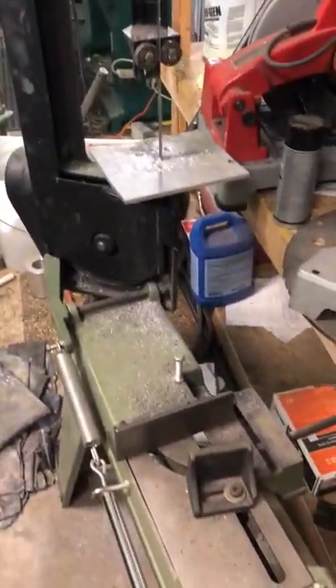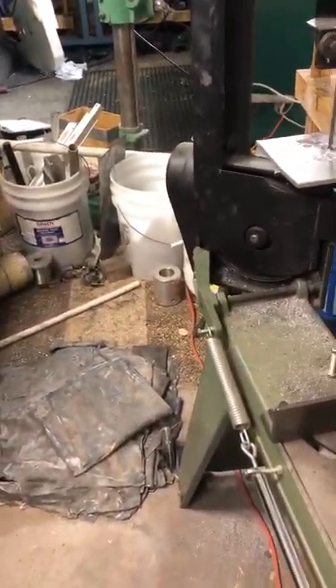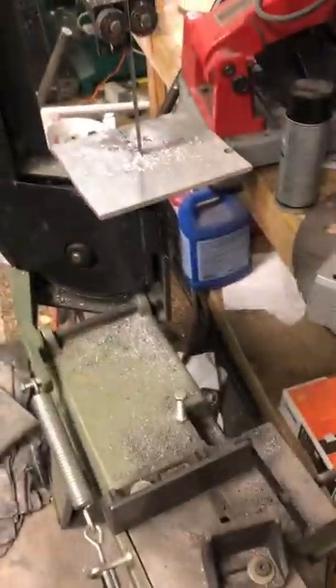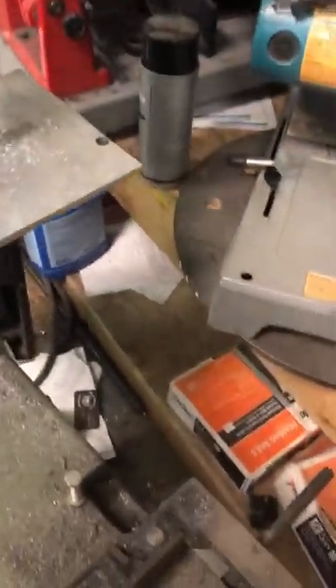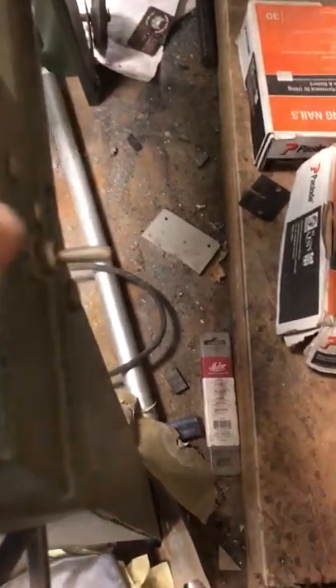Harbor Freight bandsaw — not a drill press, a bandsaw. I've got it in the vertical position now, but you can lay stuff in here, clamp it, take that plate off, put the thing over and tip it this way, and it'll cut stuff off for you. Turn it on, walk away — it cuts through and hits the start/stop lever right here and turns off when it's done with the cut.